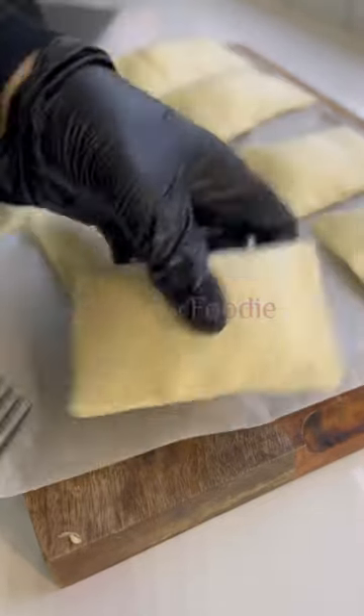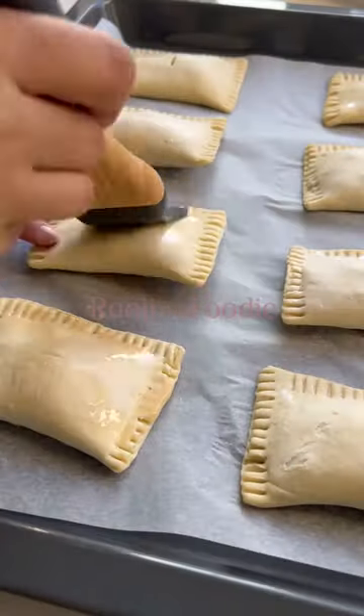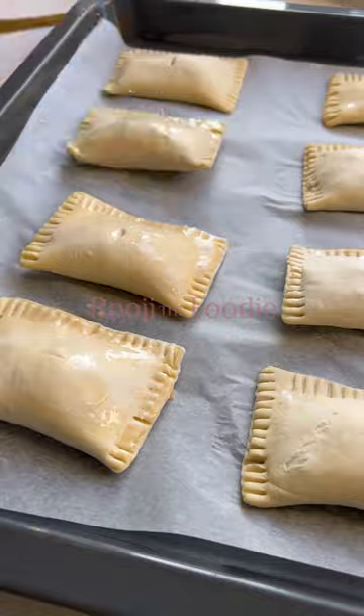Pierce a little steam hole in the middle of the pastry, then egg wash and bake at 160 fan for around about 25 to 30 minutes and enjoy.